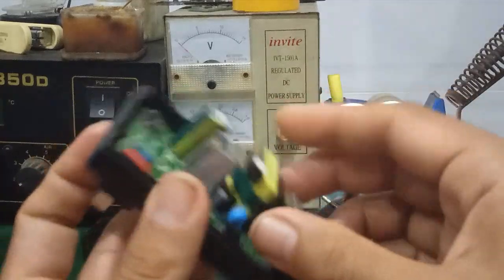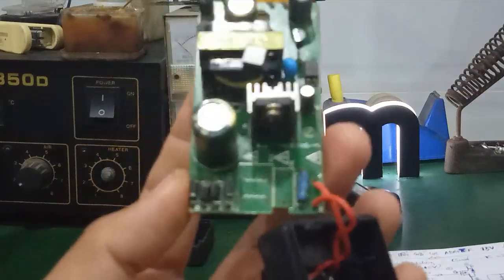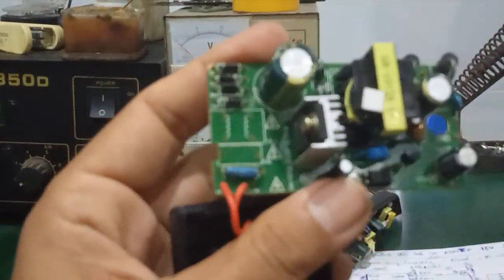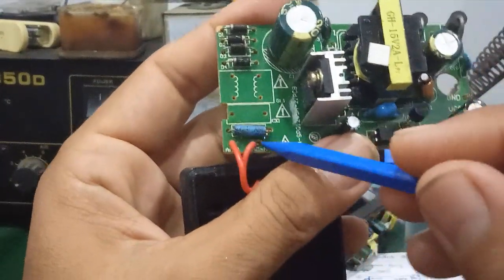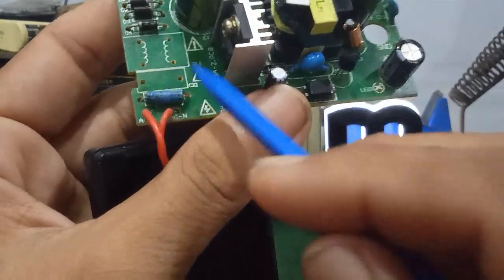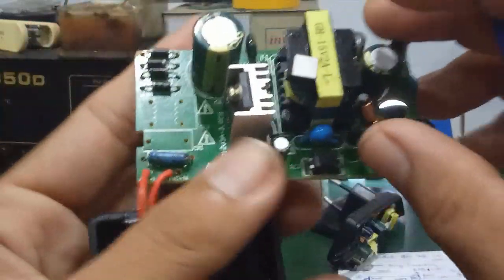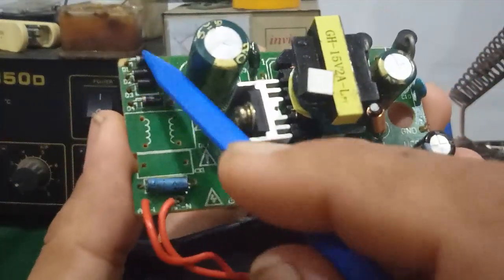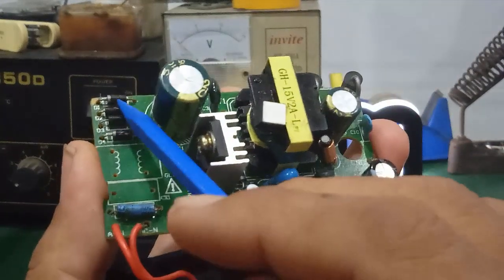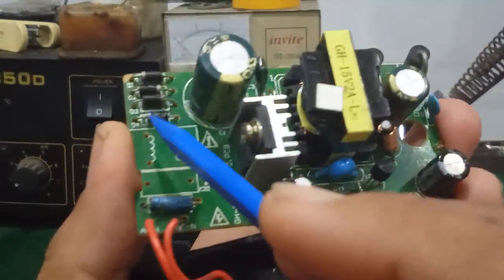Đây là cái cấu tạo bên trong của cái cục adapter 15V 2A. Mình nói sơ qua một số linh kiện chính. Đây là 2 dây đầu vào AC 220V. Đây là con điện trở cầu chì hoặc là cầu chì — người ta thiết kế đây là cái cầu chì ống. Trên đây có 4 con điện trở cầu chỉnh lưu. Trong một số mạch người ta sử dụng con chỉnh lưu 4 chân để thay thế cho 4 con điện trở này.